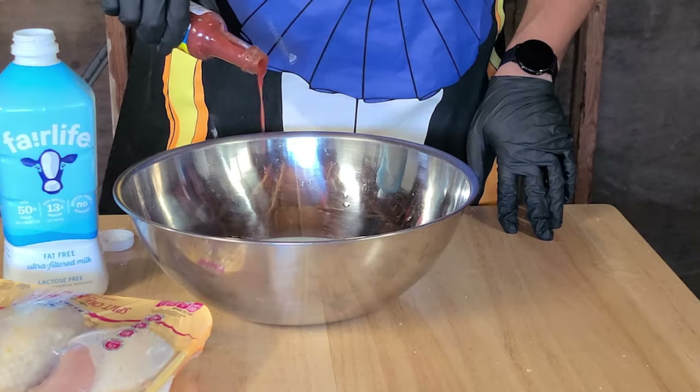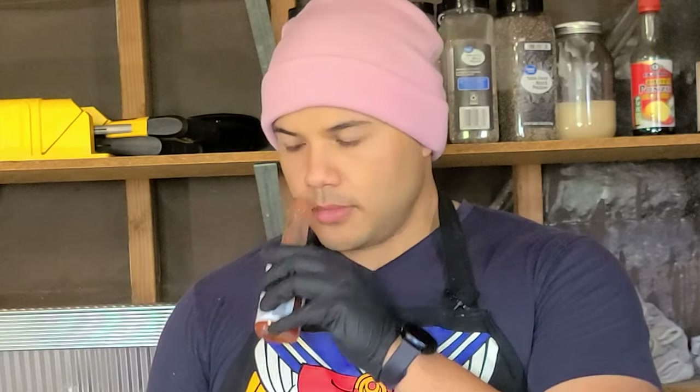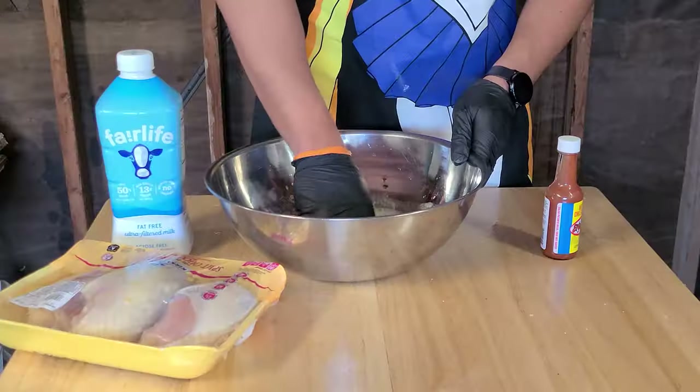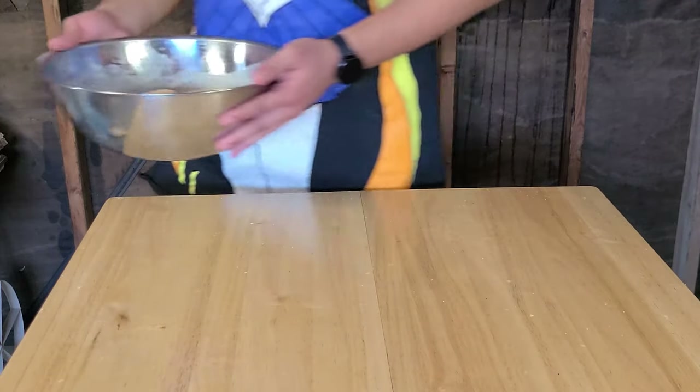Add one large egg, hot sauce of your choice — I'm choosing habanero because I like it spicy but add as much or as little as you like — and a glug of vinegar. Normally pickle juice is used in the marinade instead of white vinegar. I personally do not like the taste of pickles so that's why I'm using white vinegar, but if you like pickles use about a quarter to half a cup depending on how much pickle flavor you want. Then whisk the ingredients and put the chicken into the mixture and refrigerate for a few hours or overnight.